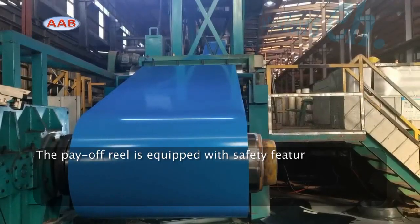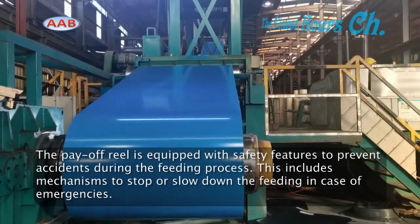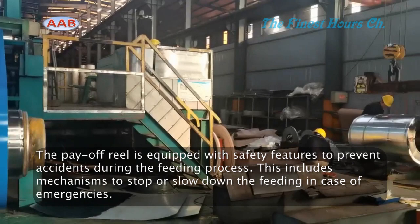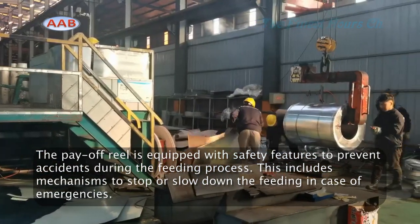For the safety function, the payoff reel is equipped with safety features to prevent accidents during the feeding process. This includes mechanisms to stop or slow down the feeding in case of emergencies.